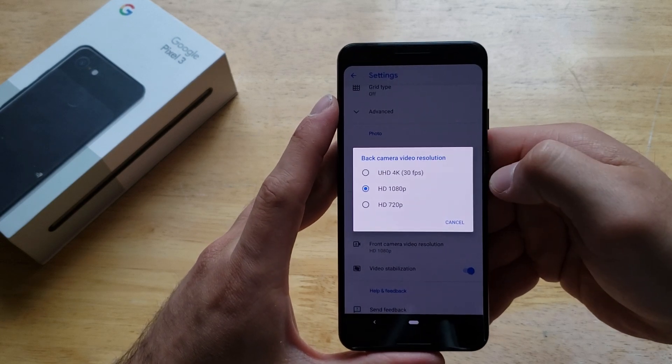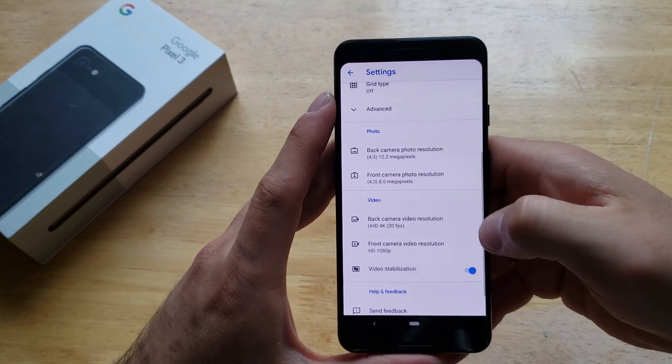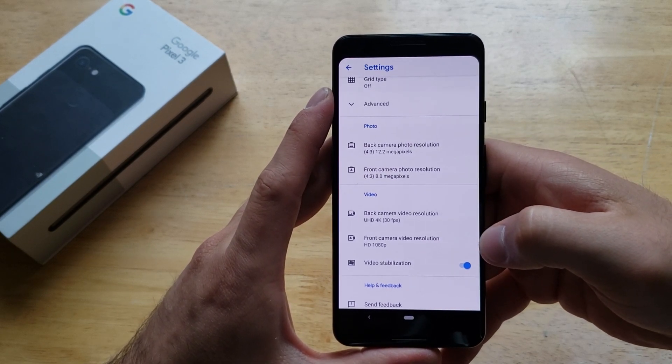It's going to ask for the back video resolution. Right now it's set to 1080p. If you want to set it to 30 frames per second, which is 4K, just go ahead and set it. And just like that, you have your camera recording in 4K.